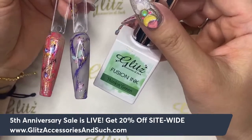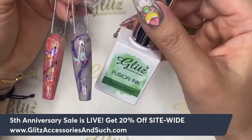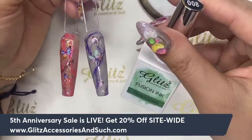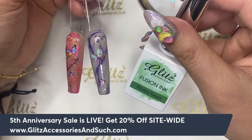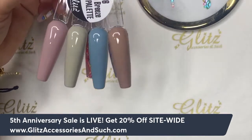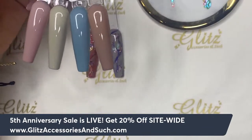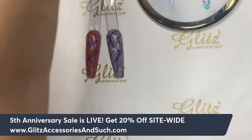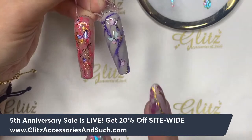Keep in mind you can use any color of Glitz Fusion Ink — there are 18 different colors. You can also do it on a different background. Today I'm going to do some cute designs on top of the colors we have to support this month, but you can see I've done a lot of other videos on white backgrounds, nude backgrounds, and light backgrounds.